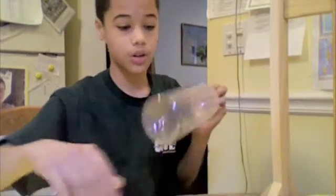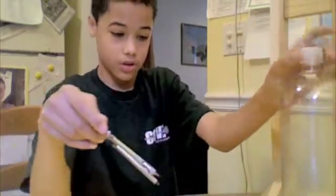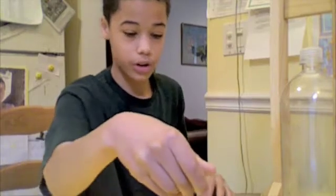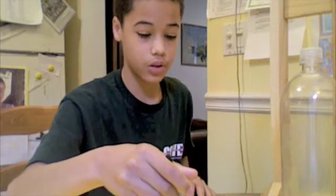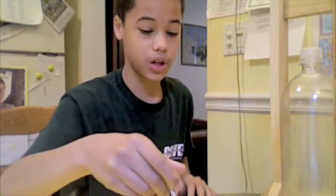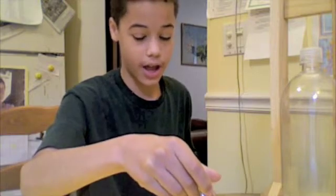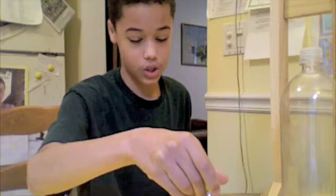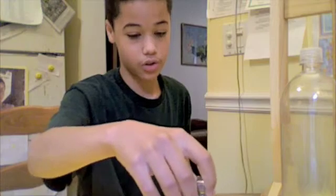Now all I have to do is build the turbine. I found the diameter of my water bottle, then I set my compass to the radius. Once I did that, I drew one line three times the radius, then found the middle, and created three line segments. Then I traced out and created the semi-circle for the first line segment, and then created another semi-circle for the second line segment.